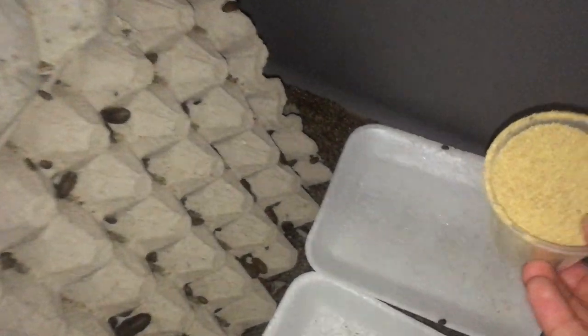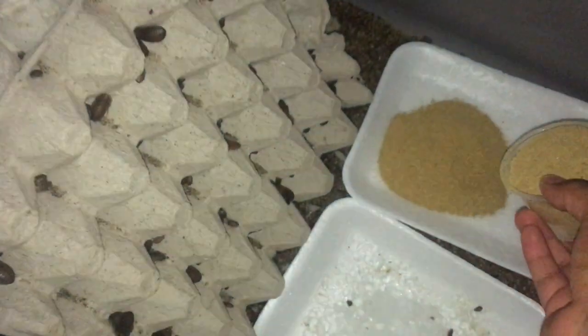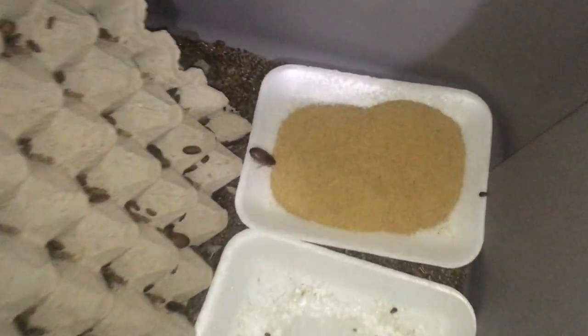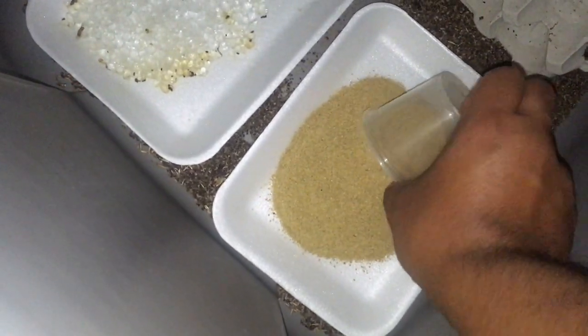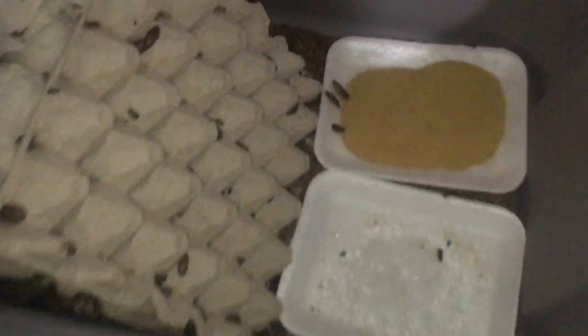We'll start with this tub here. There's a lot of small, smaller guys, so they eat a lot of it. And you'll see by the time I'm done giving the other ones this food, there'll be a couple of them all over this — as you can see that one's already there. Next one is that one right there, give that one a scoop or two. There they go, they started going on it.